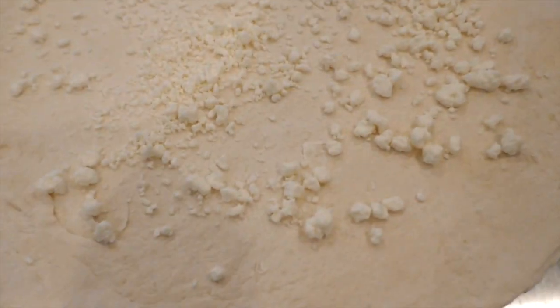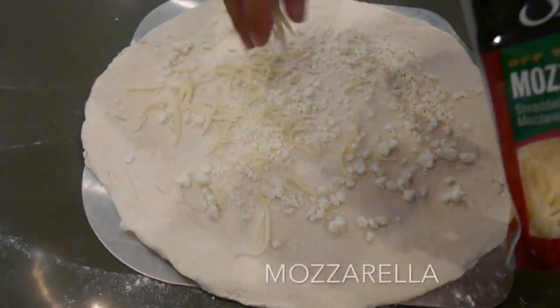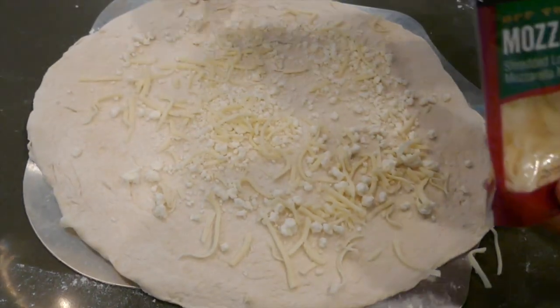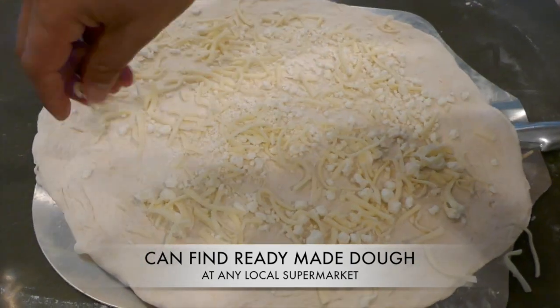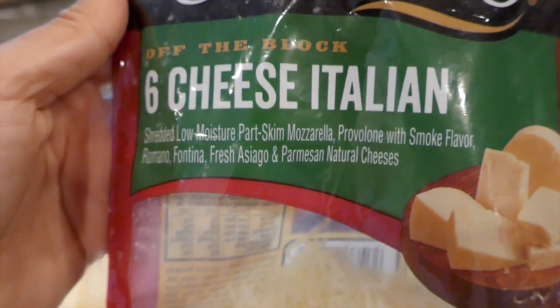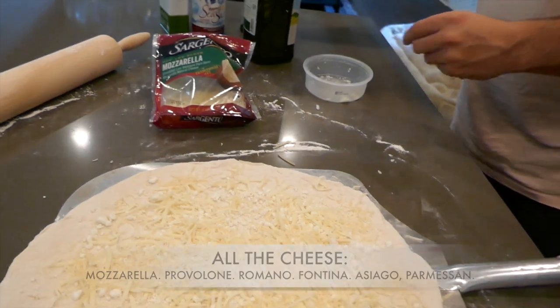So what's that? Mozzarella — when you make a pizza, you put the mozzarella. Where was the dough from? Straight from Italy. Asiago and Parmesan. All right, now what?